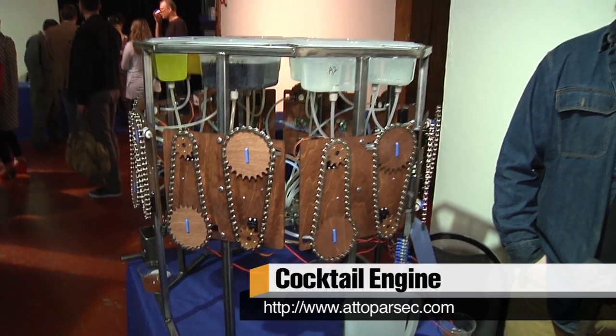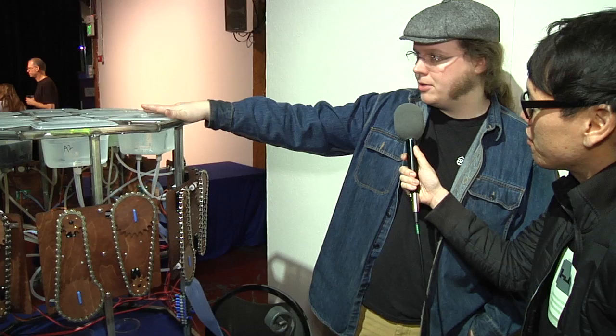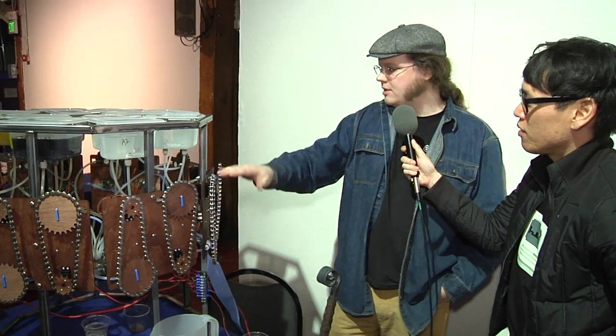I'm here with Fish, and you're the maker of the cocktail engine. You told me this is your first BarBot event. It's the first one for this device — I was here last year with a different device. Tell me how does the cocktail engine work? In the base it's pretty simple: you have drink components up top, they flow gravity-feed through simple ball valves down through a funnel into a cup down below.